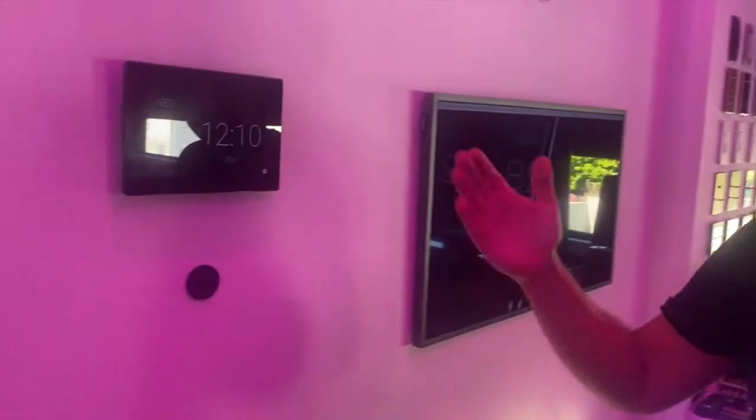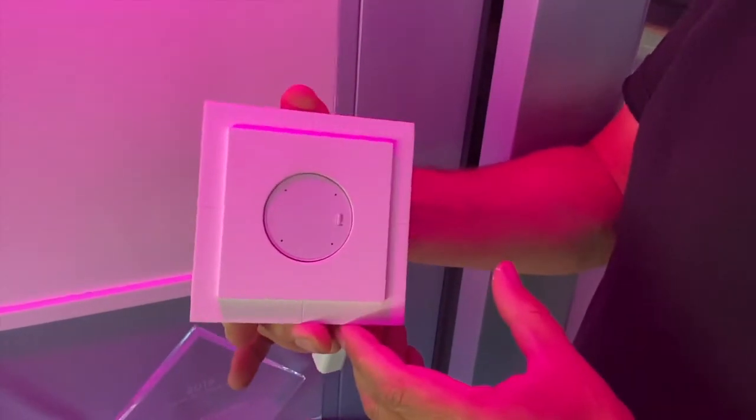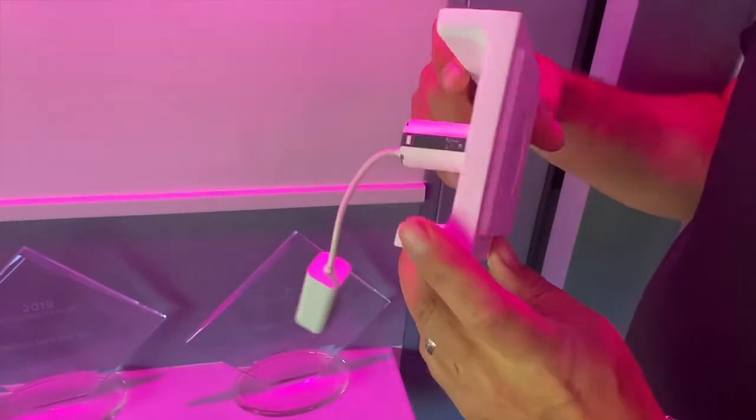This is a Josh AI Nano that's a surface mount. And this is what it looks like when it's mounted flush with Celis solution as a platform.